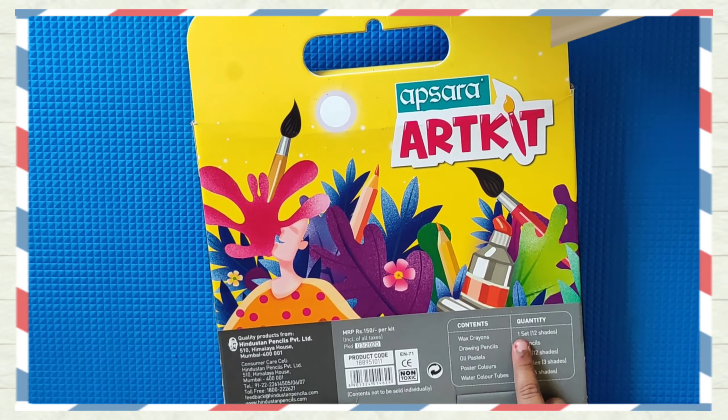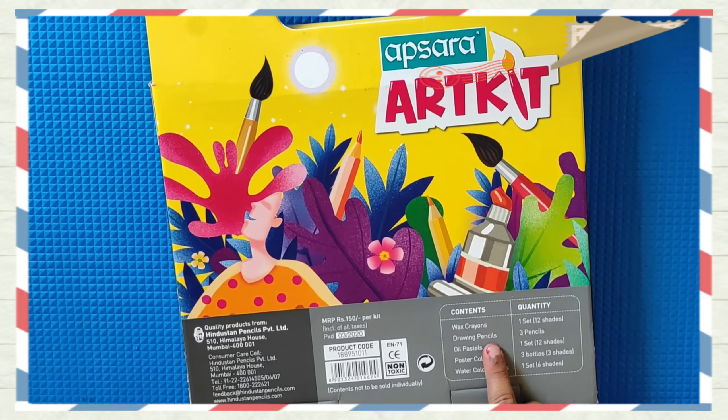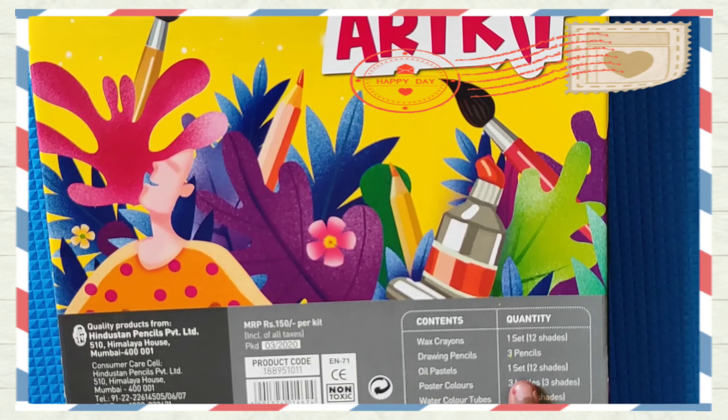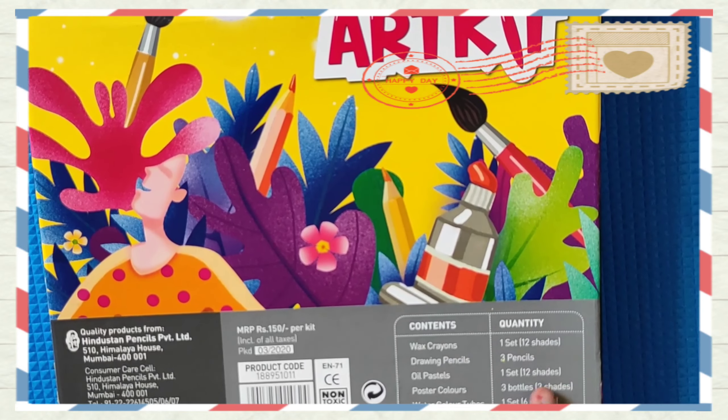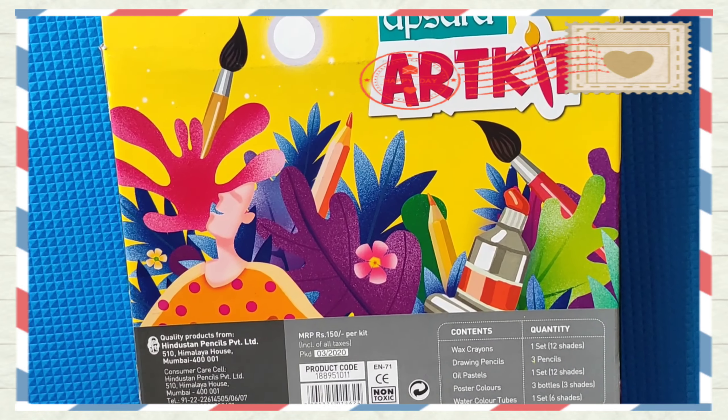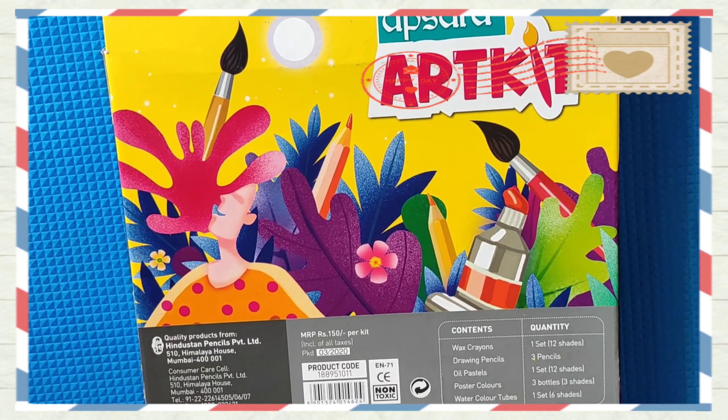Wax crayons — one set, 12 shades. Drawing pencils — three pencils. Oil pastels — one set, 12 shades. Poster colors — three bottles, three shades. Water color tubes — one set, six shades.